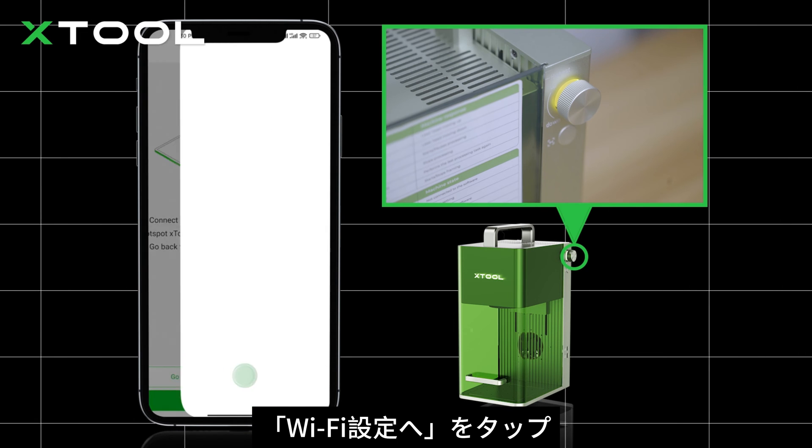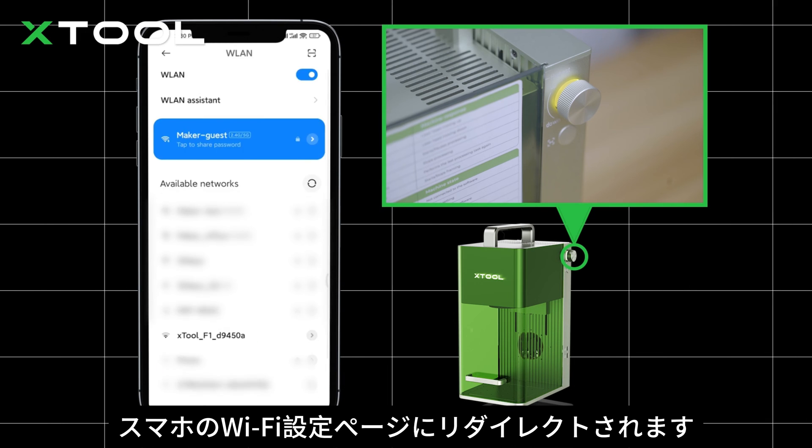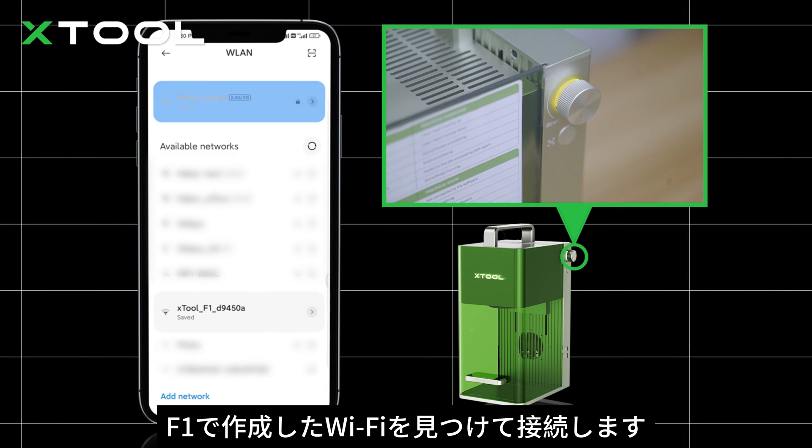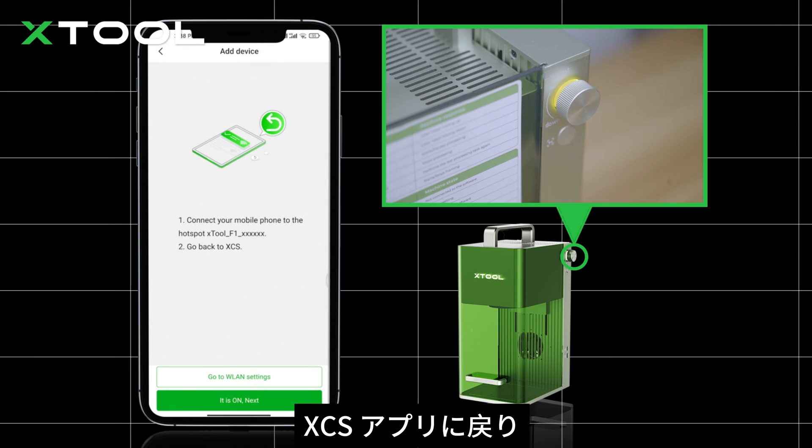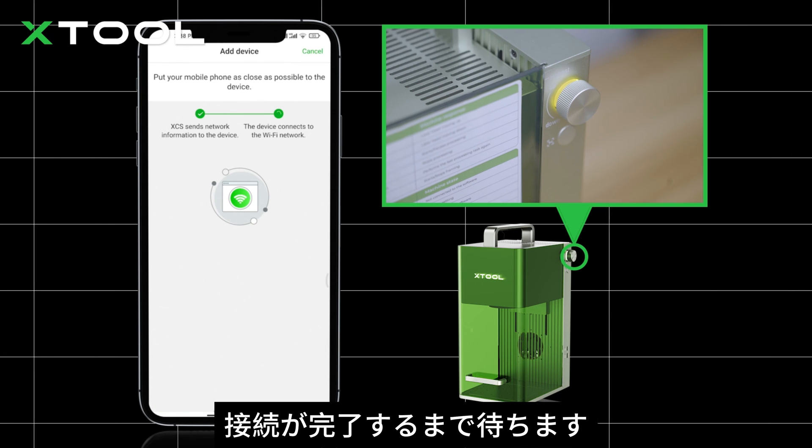Tap next. Tap go to Wi-Fi setting. You'll be sent to your smartphone's Wi-Fi setting screen. Find the Wi-Fi created by F1 and connect. Go back to XCS app and tap next. Wait for the connection to complete.